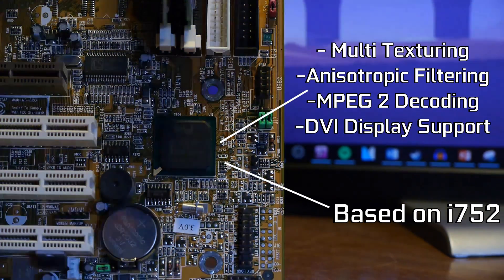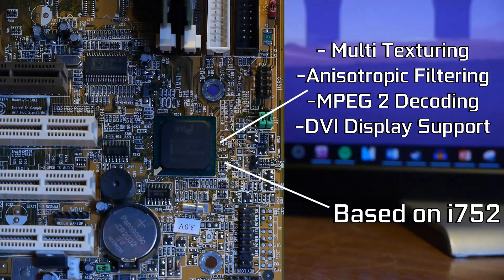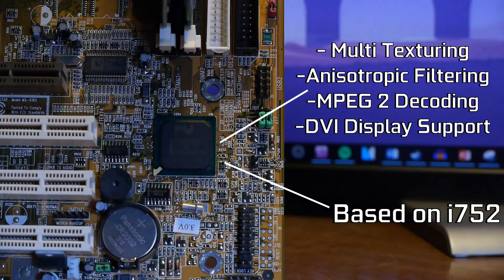The i754 was to feature a 4x AGP interface, and the i752 was to feature a 2x interface. However, the i754 was never actually released, but performance between the two variants was speculated to be very similar regardless of the bus connections used, purely because performance on the chip was so poor. Also, the i752 was only released in small quantities, making performance verification very difficult.